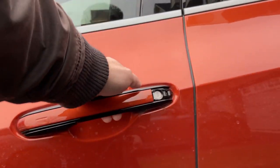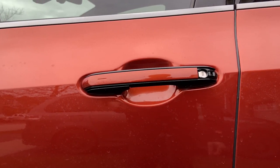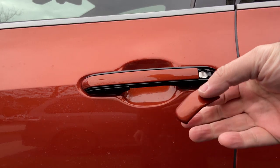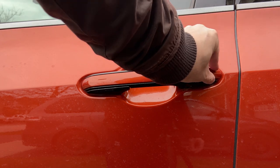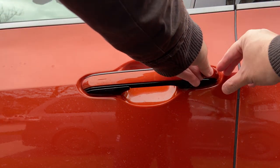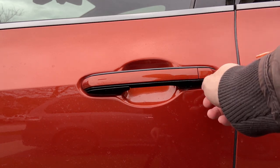Now you can see the door is opened. Once you're done with that, you have to take this piece and put it back in. Make sure this piece goes into the hole, then press the side and it's in — all in one piece.